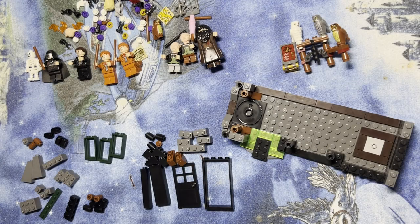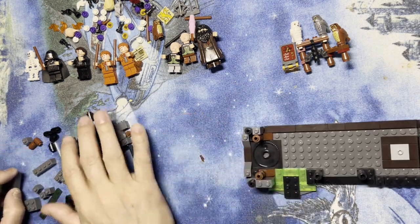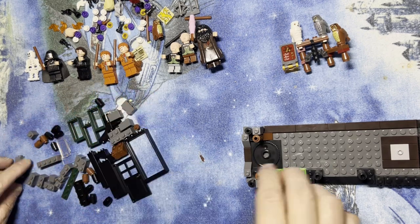Alright, we're back. I got some more pieces, we're gonna keep building, so let's get to it. I've got some parts here, I'll move this out of my way for a little bit because I know where everything goes.